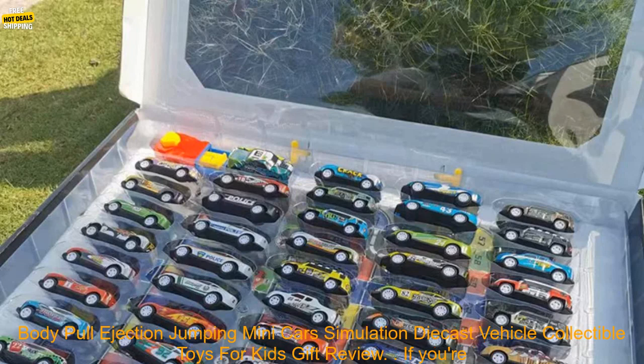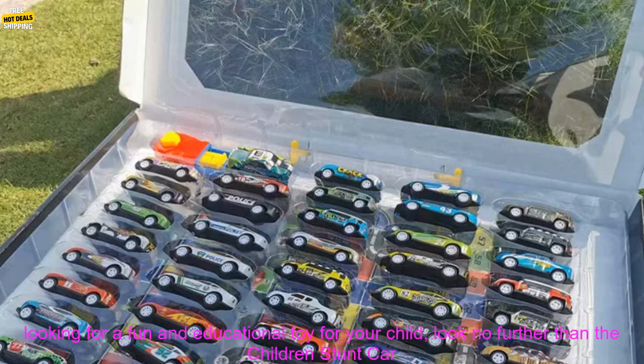Children's Stunt Car Model Alloy Body Pull Ejection Jumping Mini Cars Simulation Diecast Vehicle Collectible Toys for Kids Gift Review. If you're looking for a fun and educational toy for your child, look no further than the Children's Stunt Car Model.